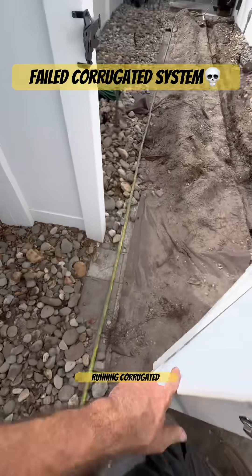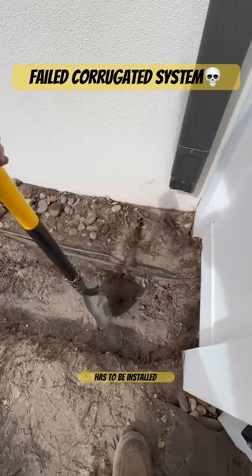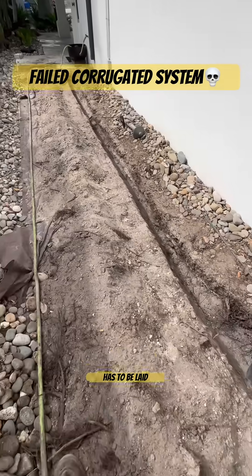Whenever you're running corrugated pipe for drainage, that pipe has to be installed correctly or it's going to fail. And that goes for all pipes — it doesn't matter what kind of pipe you're installing, the pipe has to be laid properly.